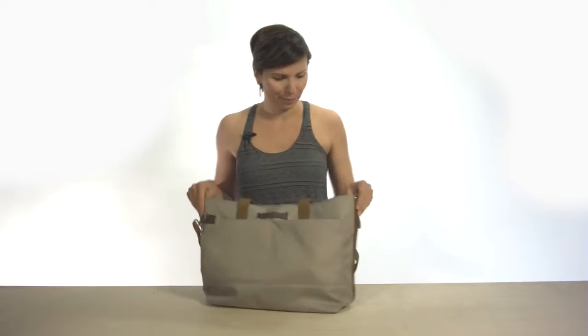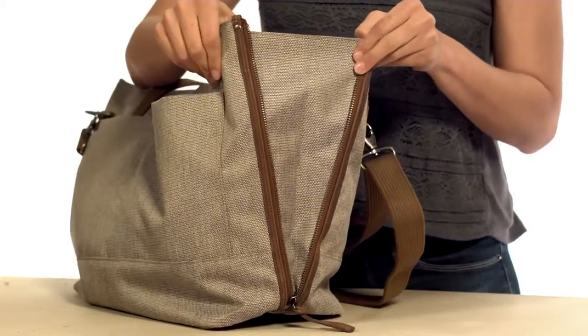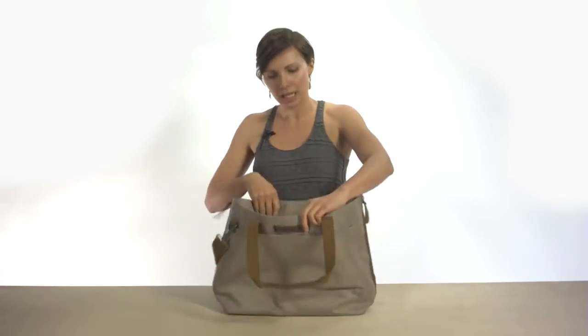And my favorite feature of this bag — both sides have zippers so that you can expand the bag when you need to carry more stuff. The main compartment has plenty of space for anything else you need.